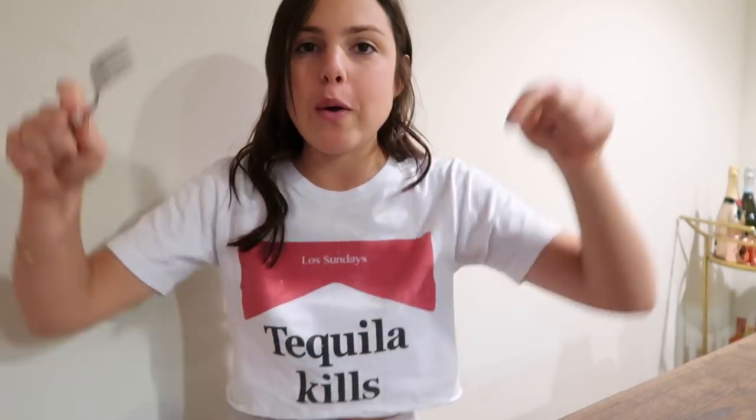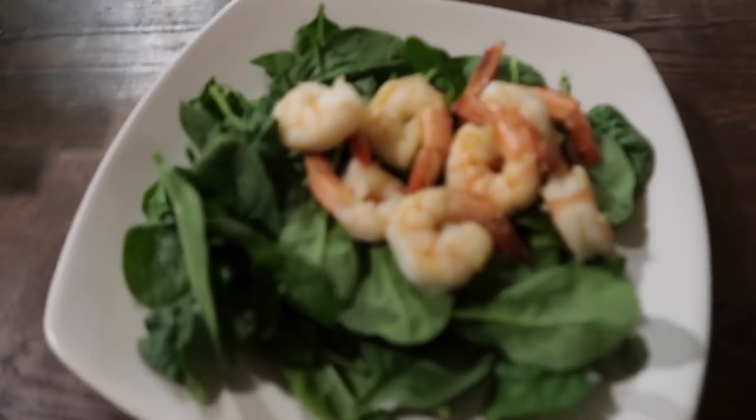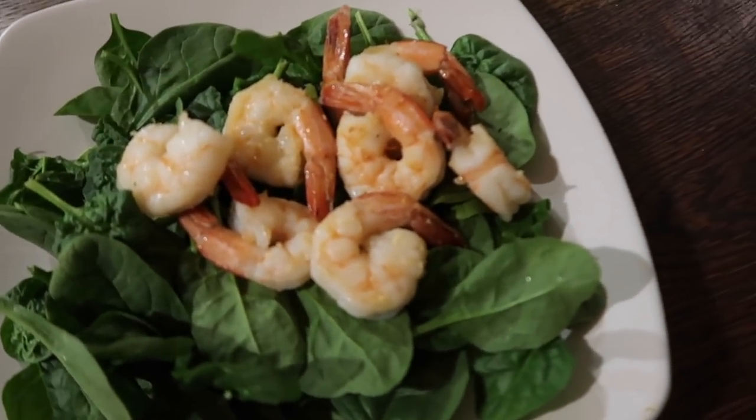Thank you guys so much for watching! I'm going to do a lot more recipe videos, I have my time-lapse series launching soon, more personal talks — I'm going to do everything on this channel, so hit subscribe. I'm so excited to show you guys more. I'm really hungry, so I'll leave you with one last look — here is dinner!